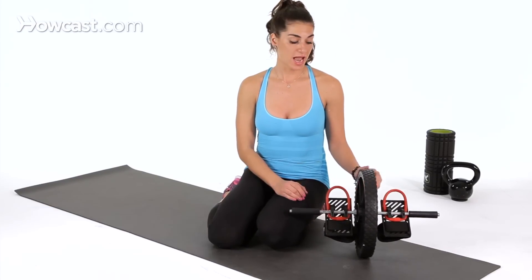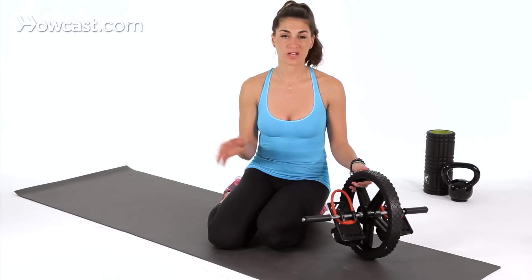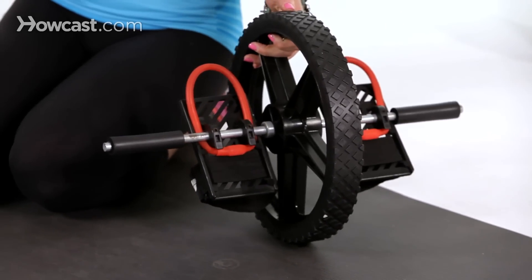I'm going to demonstrate how to do an ab wheel pike. This is an extremely advanced movement. I would recommend somebody very experienced doing this. Definitely start out doing pikes on a Swiss ball, on gliders, and then you can progress to the ab wheel.